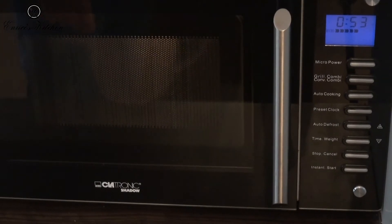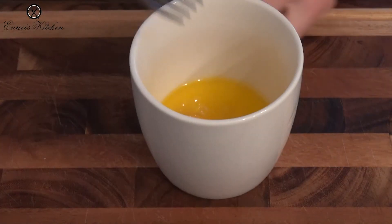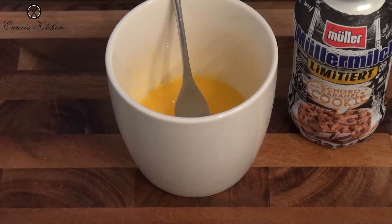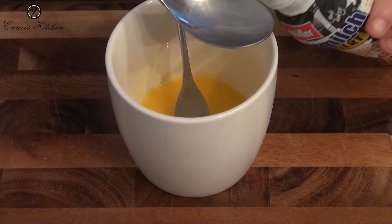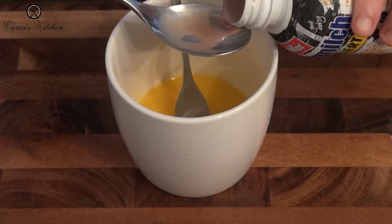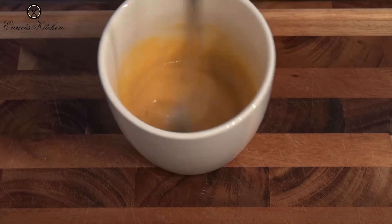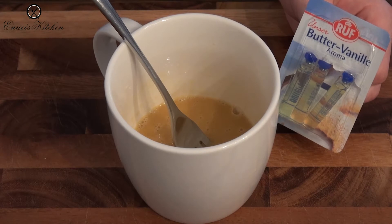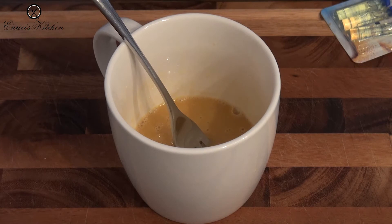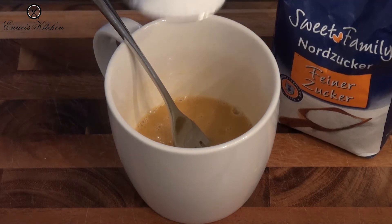We need one spoon butter, melted for 20 seconds in the microwave. One egg. Two spoon Choco Caramel Cookie Milk. Vanilla extract.